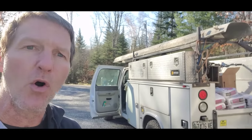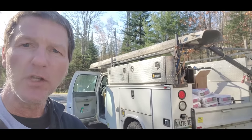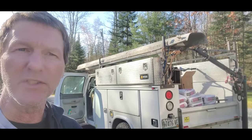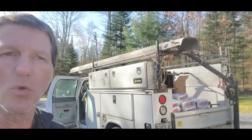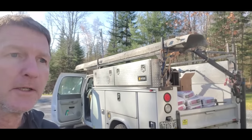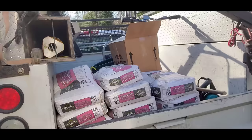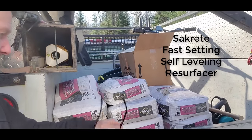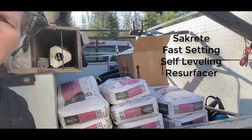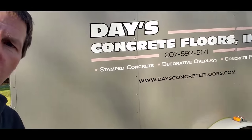Hey guys, Mike here. Today we're on a job where we're going to do a stampable overlay. The floor is in pretty rough shape in there. The first thing we've got to do is put some self-leveling down just to level the floor out — there's quite a slope. We're going to use some of Sakrete's Fast Setting Self Leveling Resurfacer just to get the floor level, and then we can do the stampable overlay.